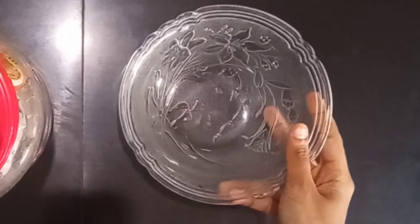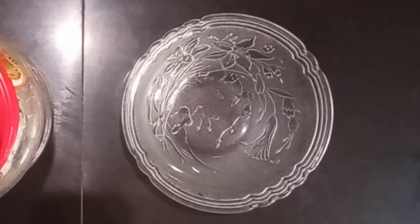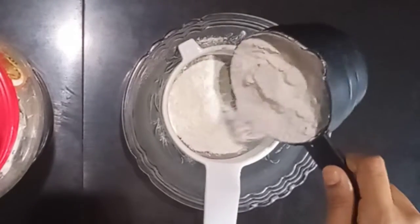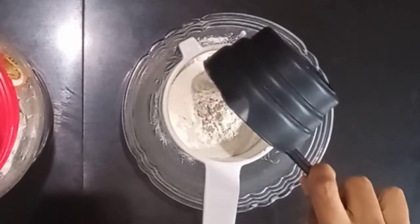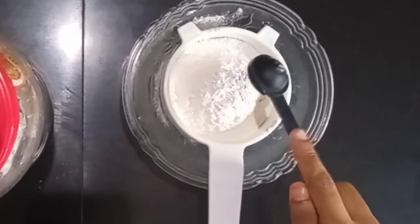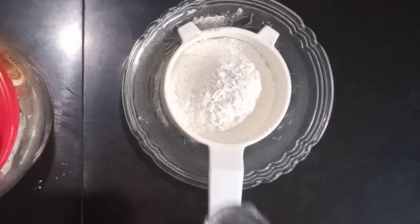Today we're going to make an orange cake. Let's add the dry ingredients to a bowl. We'll add 1 cup of flour and 1 teaspoon of baking powder.